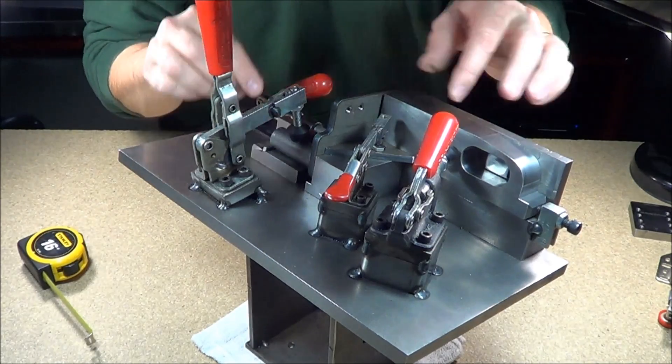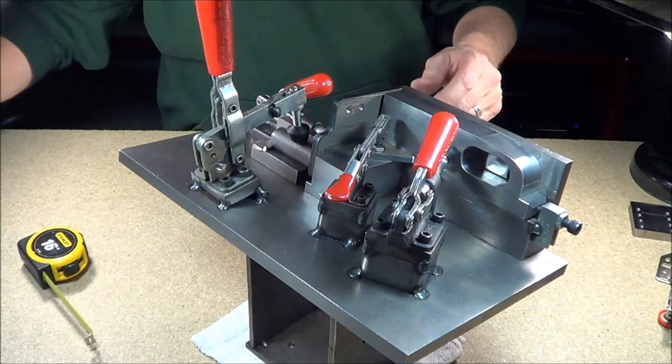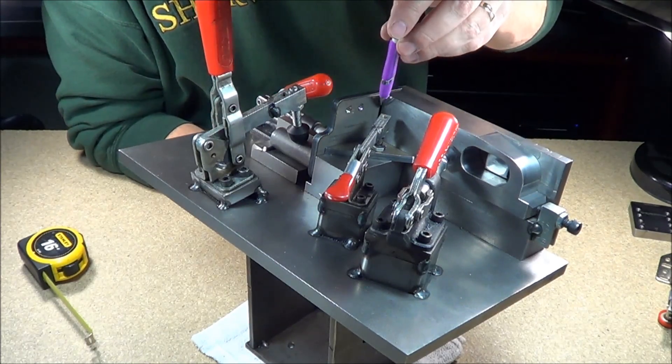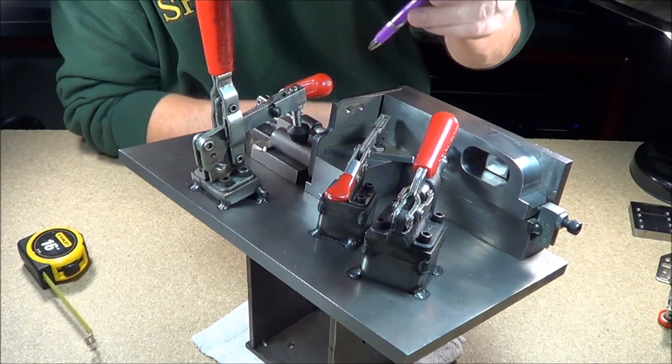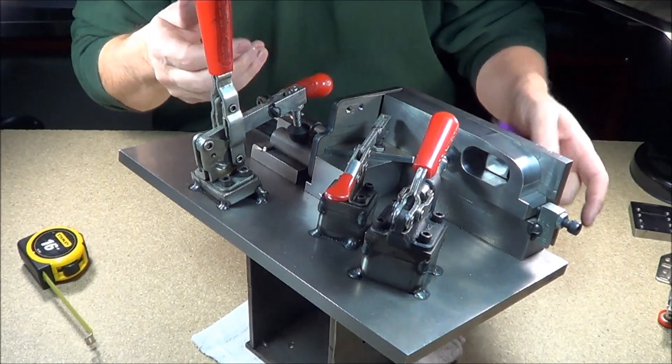Now all the component parts are in there, held in place. What we'll end up doing is welding here, welding here, welding here, and here, and around this. Then we can open up our clamps, take our part out, and finish welding it.